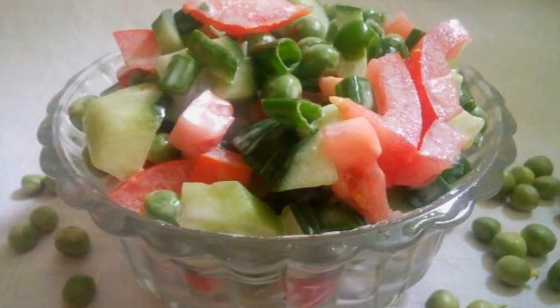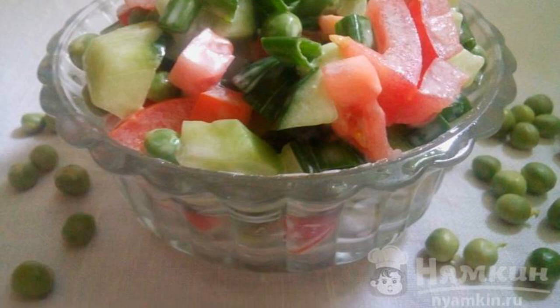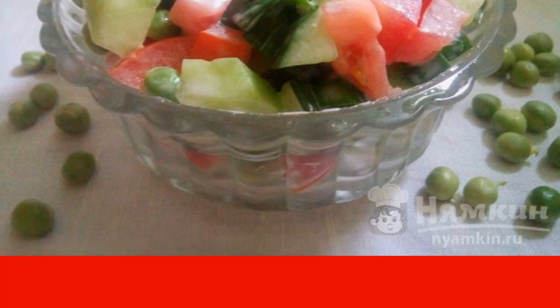The finished salad can be served immediately or you can cool it first — it's to your taste. Enjoy your meal.